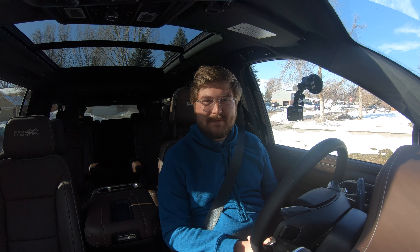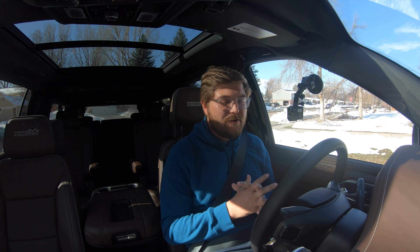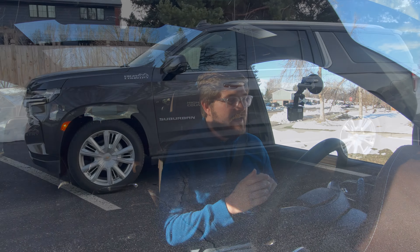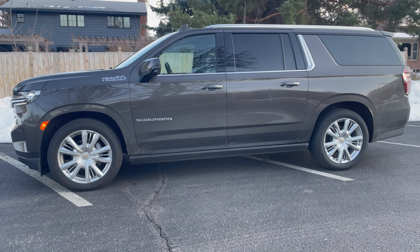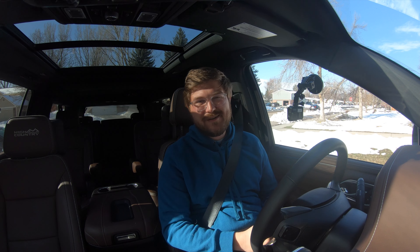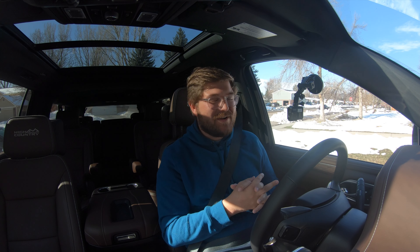Hello and welcome back to another Out of Spec Reviews video. In this video, we are going on an in-depth driving analysis of the 2021 Suburban — the new Suburban — but this time it has the inline six Duramax, the three liter. I call it a baby Duramax; I'm sure others do as well.